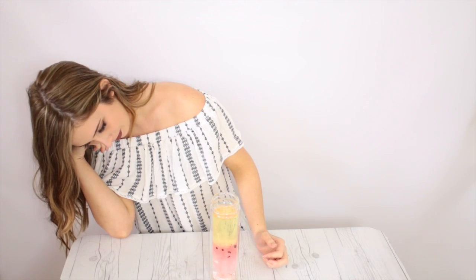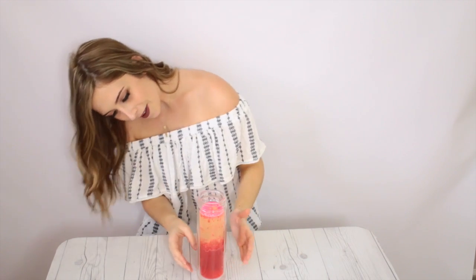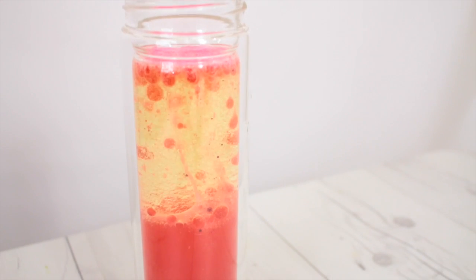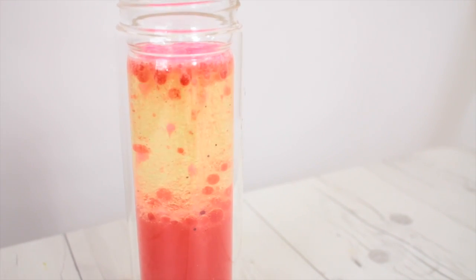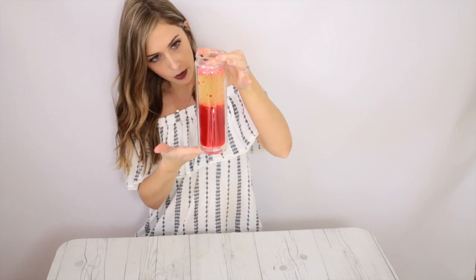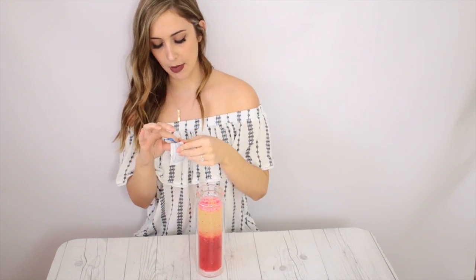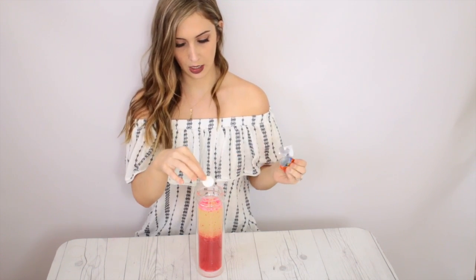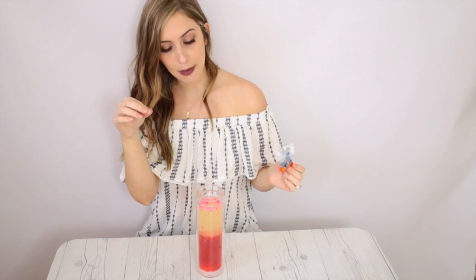That looks cool! Mine isn't making like a lava lamp at first, but then it starts doing its thing. My problem was I used a little too much water — you want most of it to be oil, because the oil part is the lava lamp part. That was really cool; the only thing is I wish it lasted longer. It only lasts as long as it takes for an Alka Seltzer to go off. That second one worked a lot faster — the whole thing is turning red!